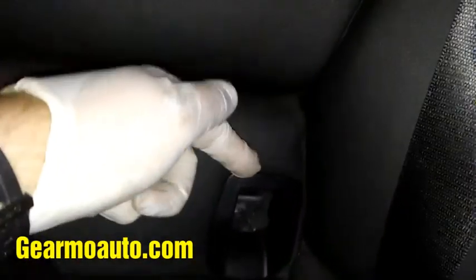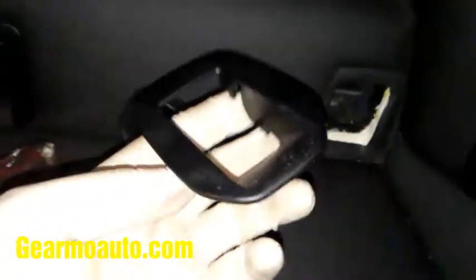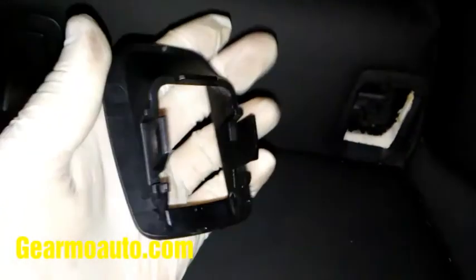I believe they're all the same, but I just got a flathead, put it in the top, and gently pushed out and it popped out. You might want to use a plastic pry bar so you don't hurt your seat — something soft. Then the new one just pops right in.